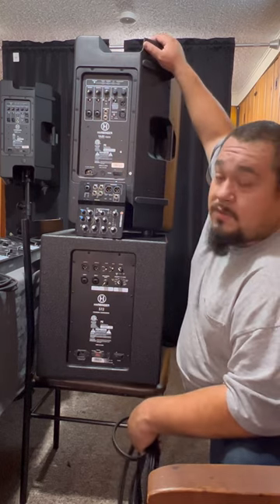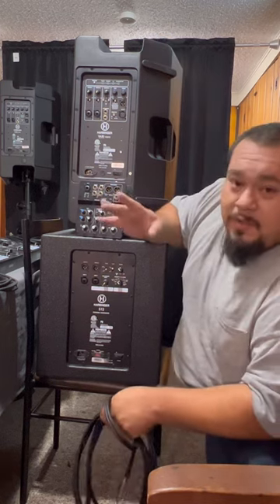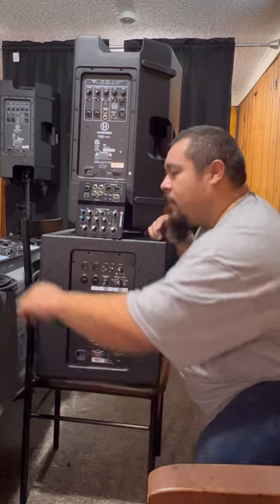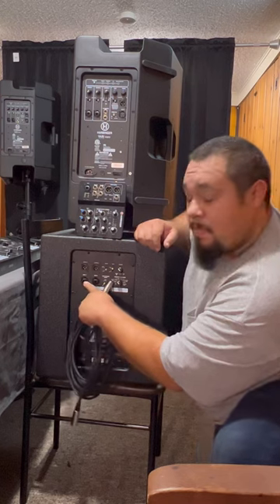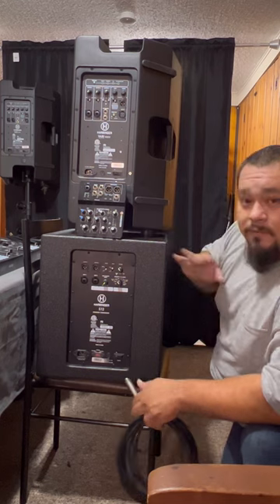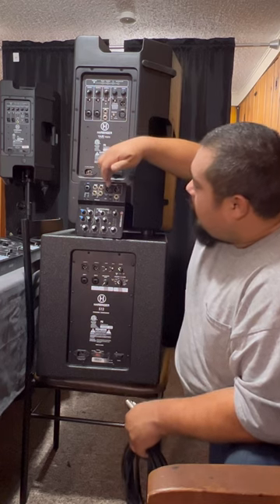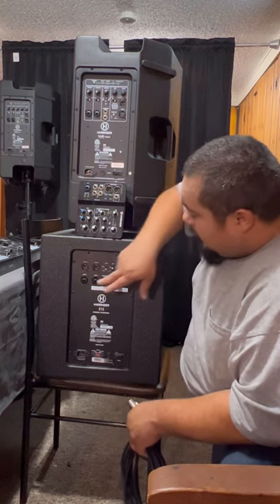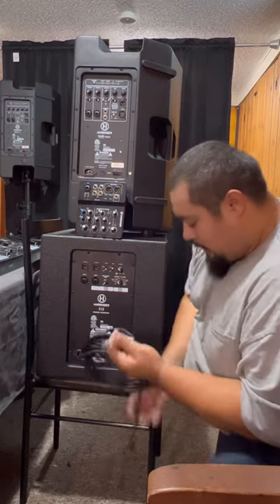If you weren't using the mixer you can actually control the bass and treble on the speakers themselves. These things do great for what I'm doing just starting out. So, to set up: on input one on the left side of the speaker, if you have these and don't know how to hook them up — on line one you're going to put it where it says L on the main outs of your mixer. Left goes to input one, right goes to input two. Let me hook that up real quick.